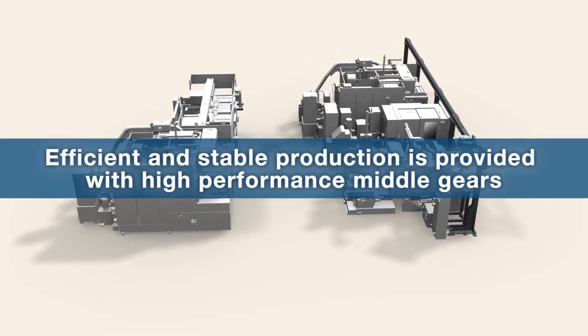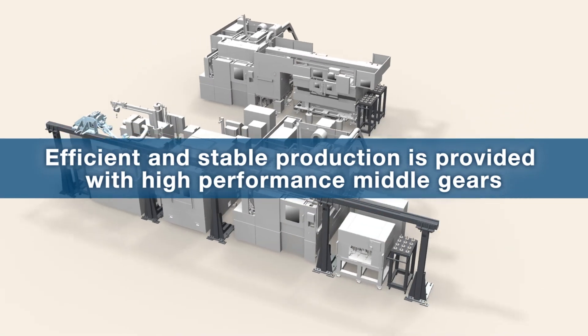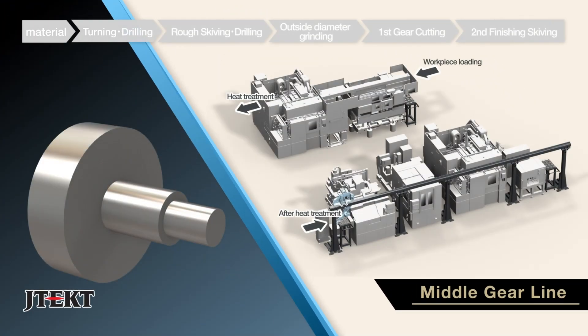JTEK offers machining lines that provide efficient and stable production of high performance middle gears. Let us introduce the innovative machining process.